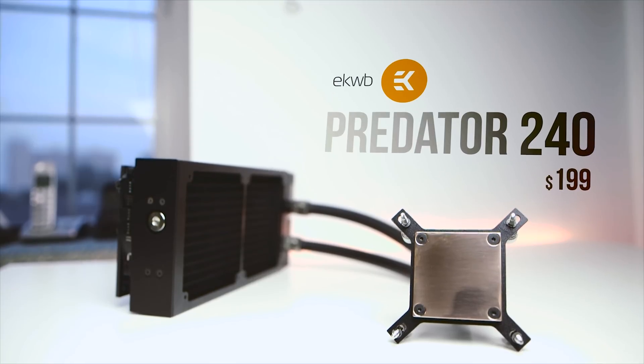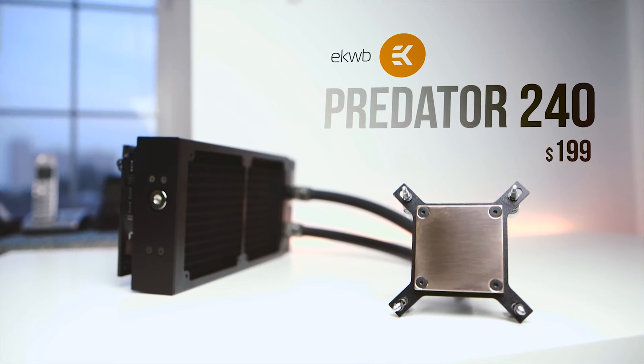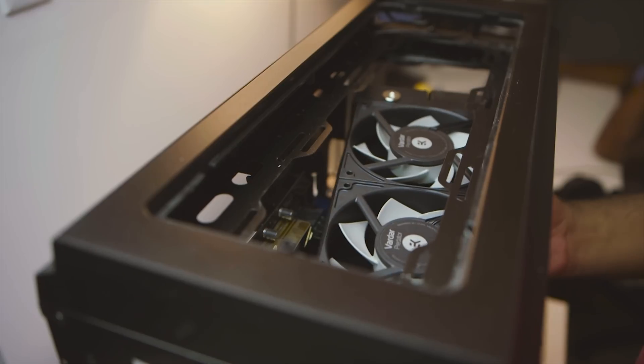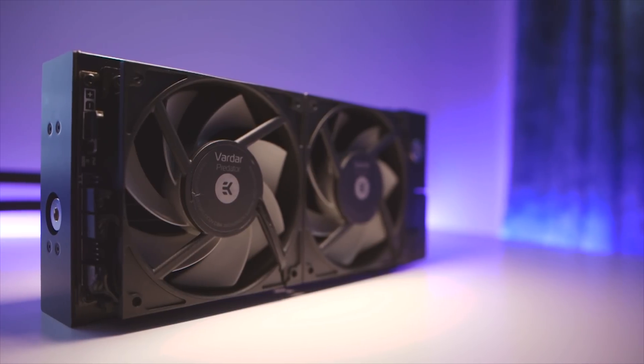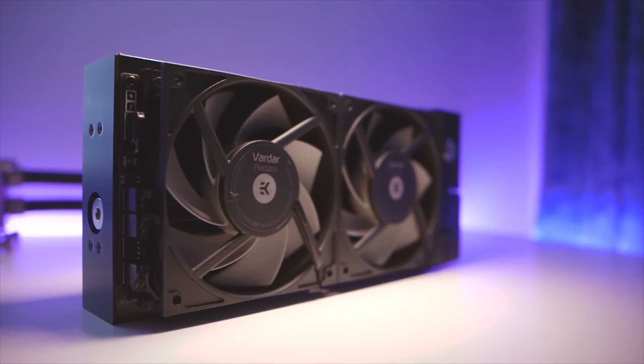Our last AIO review was the Predator 240 from EK Water Blocks, and while it did leave us with a solid impression on performance, there were some quirks around installing that ginormous radiator inside the PC. The price of $200 was a bit extreme even though its cooling potential was simply awesome.